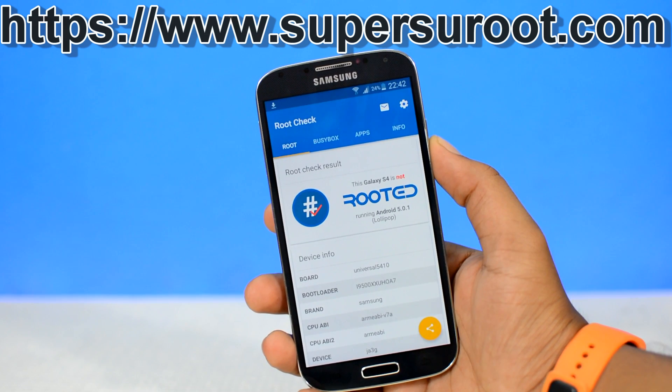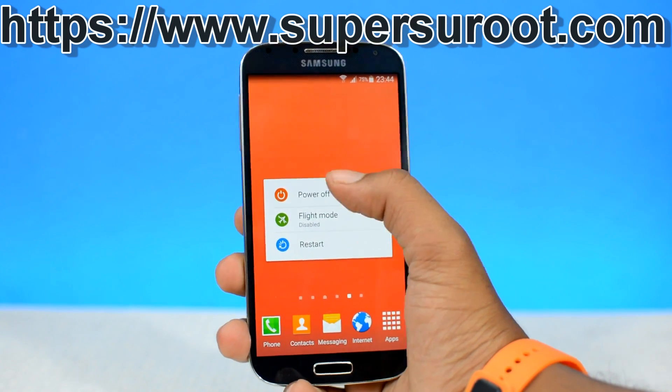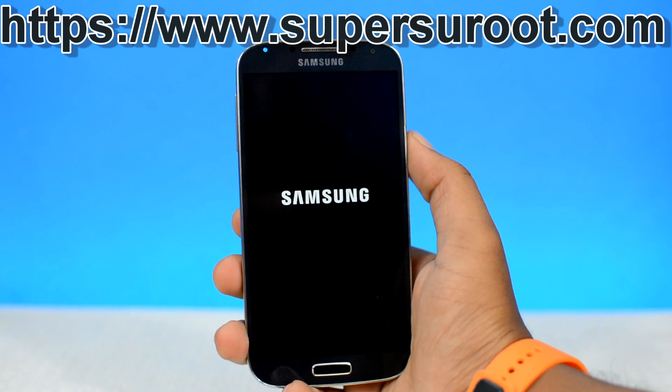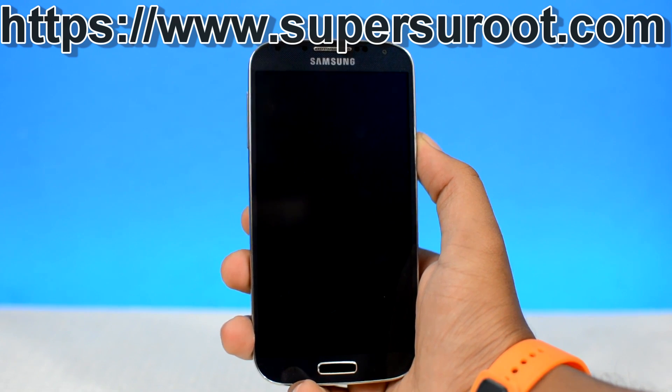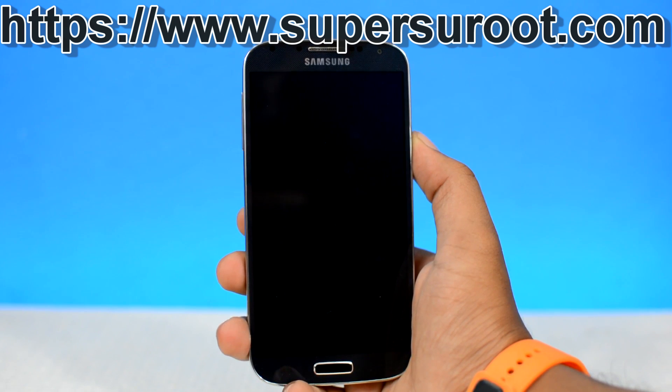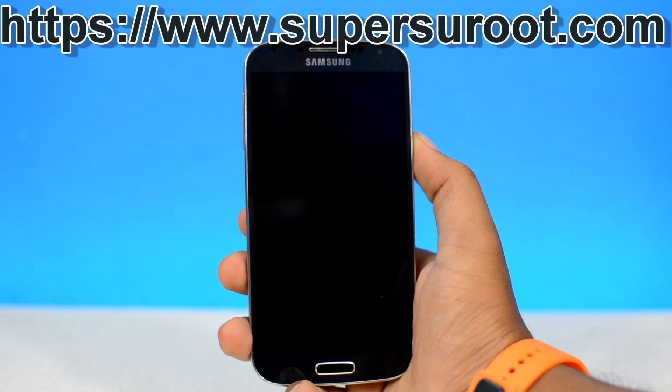So without any further ado, let's get rooted. If it is downloaded onto your device, you will need to turn off your device and boot into your device's custom recovery. For that, you will need to completely turn off your device. Once your device is completely turned off, you will need to boot into your device's custom recovery.